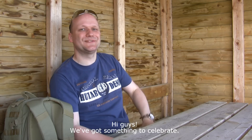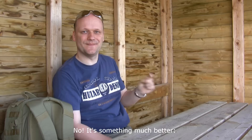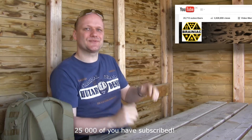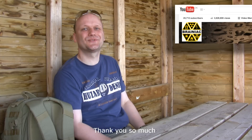Hi guys, we've got something to celebrate. I'm not talking about this beautiful Danish weather this summer. No, it's something much better. 25,000 of you subscribed. Wow, that is just awesome. Thank you so much.